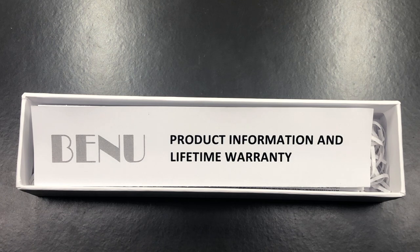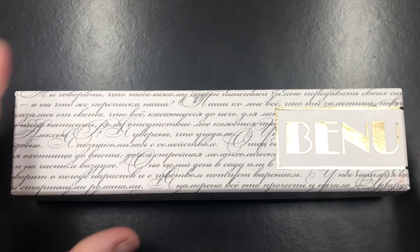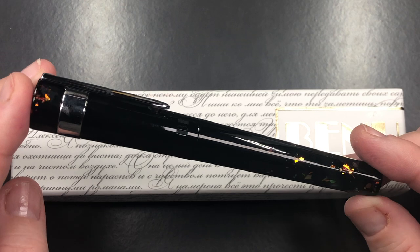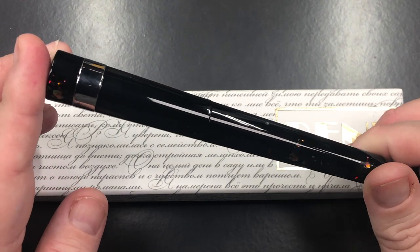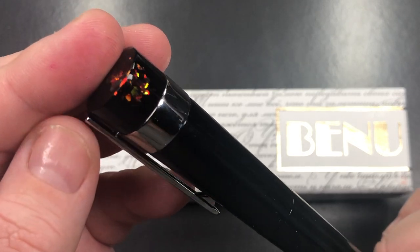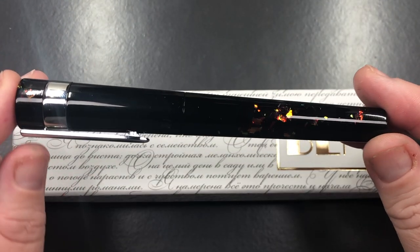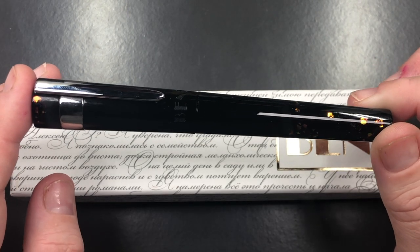Let me unbox the pen and put the box lid back on, and then you'll see the Bennu Symphony. This really is a lovely color — you can see the lovely sort of gemstone colors that are really coming through in those accents on the pen. So this is a Bennu Symphony.